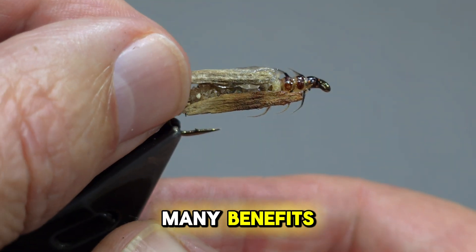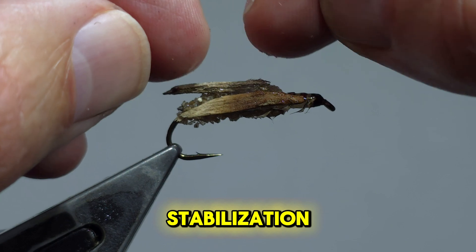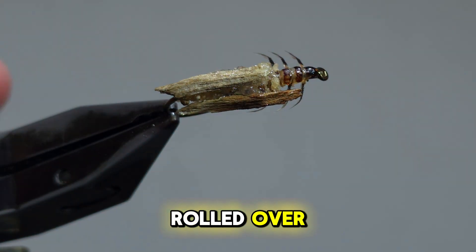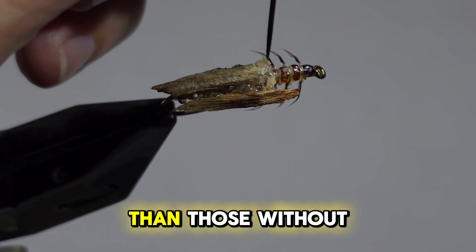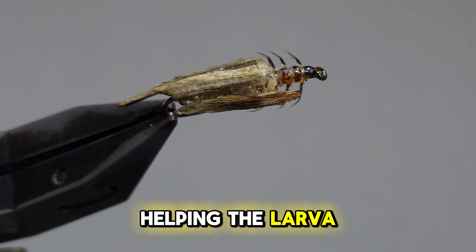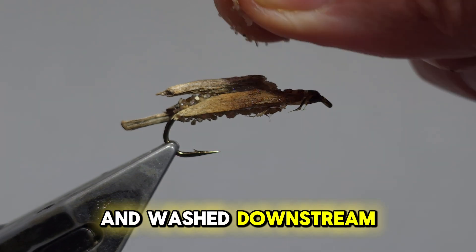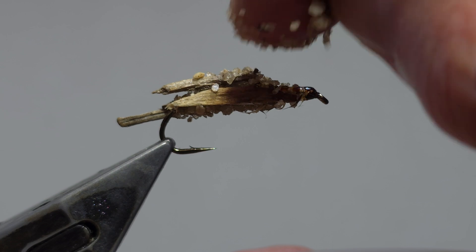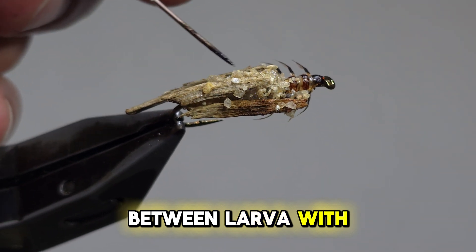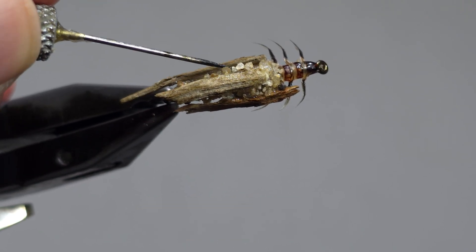These extensions have many benefits. Researchers found that they gave stabilization in high flow areas — caddisflies with extensions rolled over less frequently and recovered their footing more quickly than those without. The extensions add to the case's stability, helping larvae maintain their position in high flow environments and reducing the risk of being washed downstream. Researchers also found no significant difference in predation rates between larvae with or without extensions. Therefore, the primary role of the extension is not to deter predators, but to enhance stability.